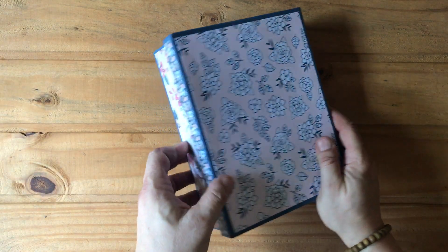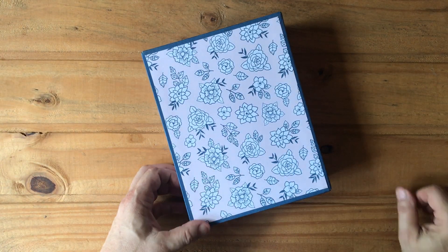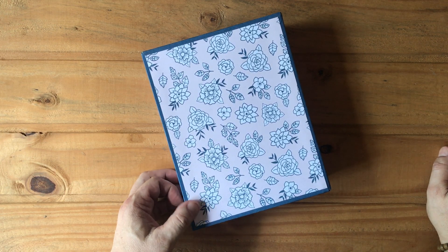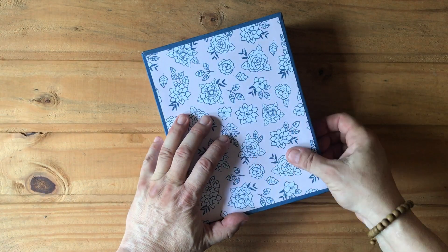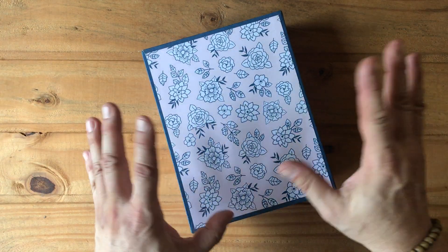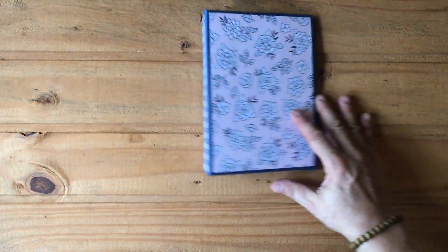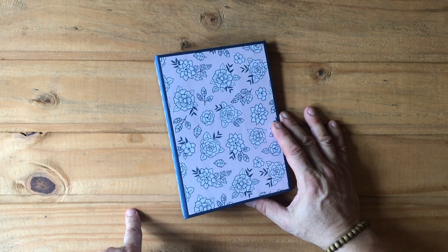Today I want to show you another album I made using my double-facing waterfall album tutorial. Once it is finalized and uploaded to YouTube, there will be a link below so you can make this on your own. I also have to make a video for the box.